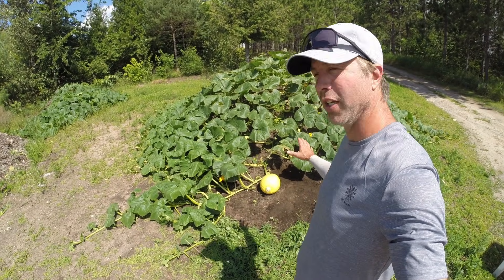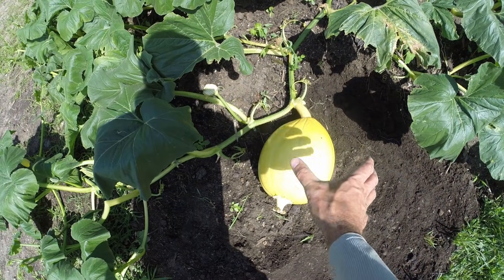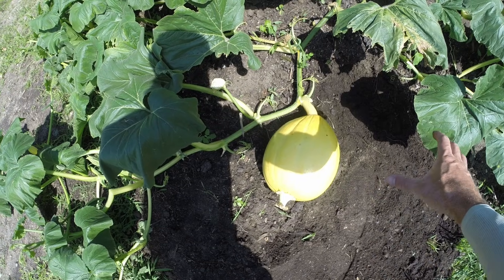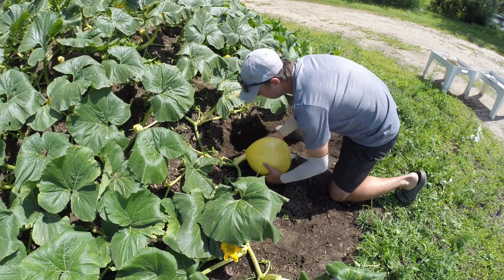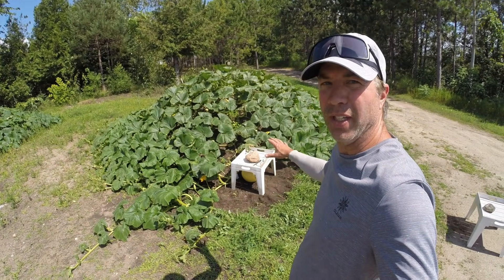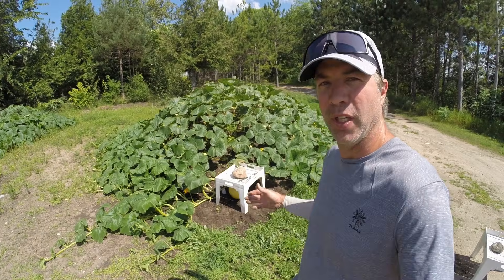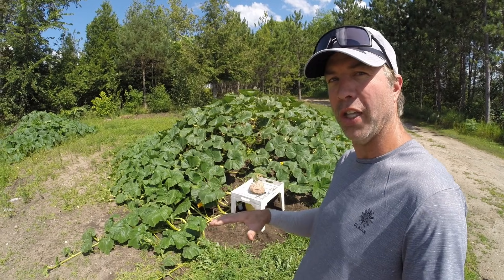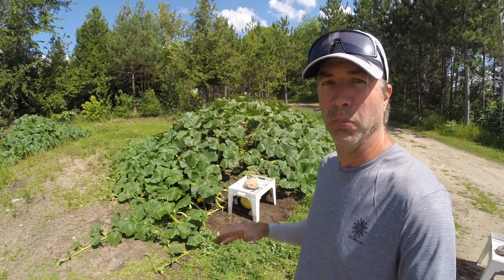That didn't take too long and it immediately looks better. I want to take this pumpkin and move it over here slowly over the course of a week, and get it in place where it's going to stay for the rest of the year. I'll keep the table over top of the pumpkin — I really like keeping the pumpkin shaded. We want to keep the pumpkin skin really soft with lots of elasticity in it, because it's going to start to grow some big numbers.